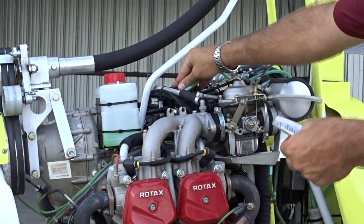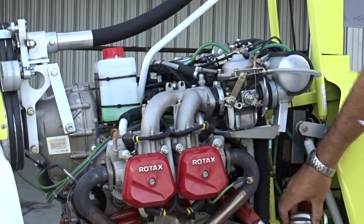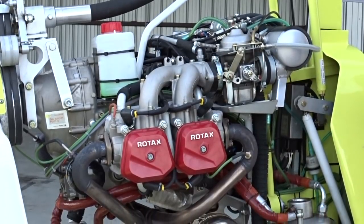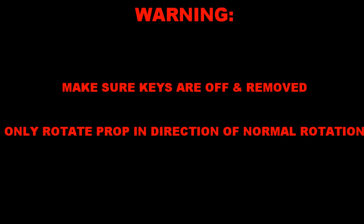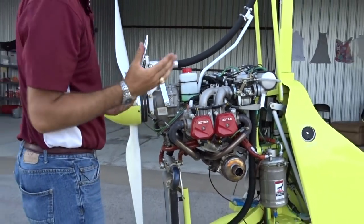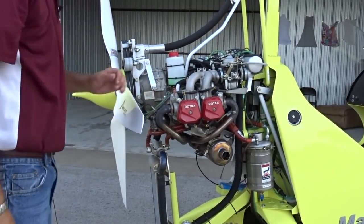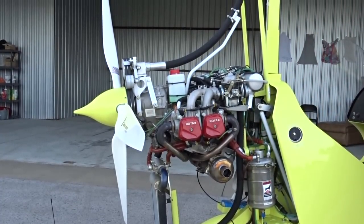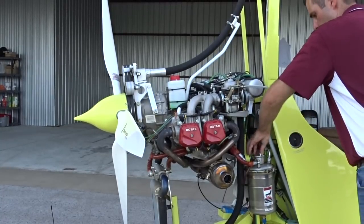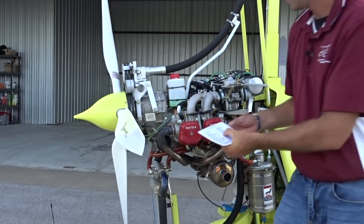If there is coolant in the clear overflow bottle, you should have coolant in the reservoir. Now check the oil reservoir for security and sufficient oil quantity. To get a proper oil quantity reading, the Rotax engine should be burped. To do this, take the cap off of the oil reservoir, make sure that the keys are off and out of the ignition, and spin the prop in the direction of normal rotation until the oil burps or gurgles. Now check to make sure that the oil quantity is on the flat part of the dipstick and secure the cap back on top of the reservoir. I always like to place the cap in the seat I will be occupying so I make sure I don't forget to put it back on. Run your hand under the oil filter to be sure it's secure and not leaking.